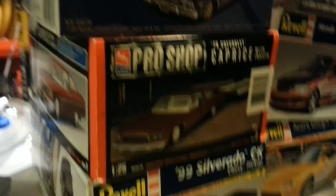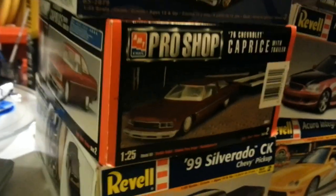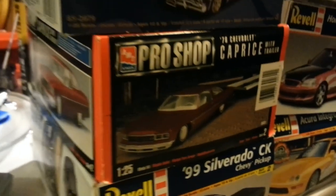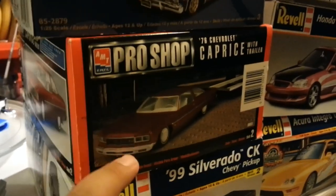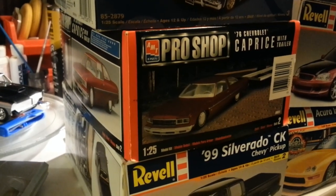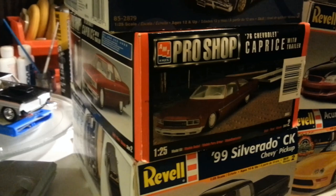The second one is a '76 Chevy Caprice. Everything's in the box except for the trailer that's right here — that trailer is not in there. I don't know what I'm going to do with this one. Maybe a box style, maybe custom. I don't know.